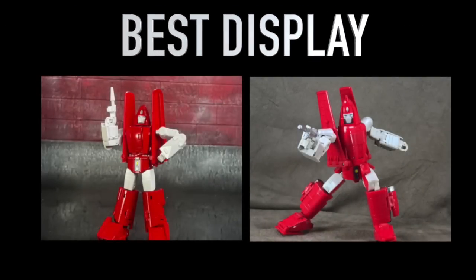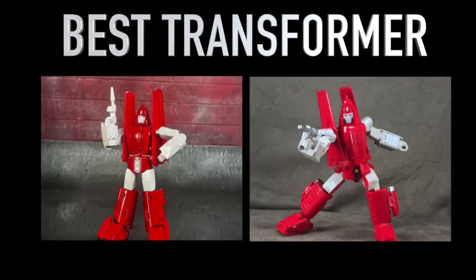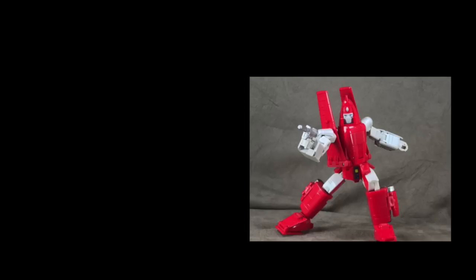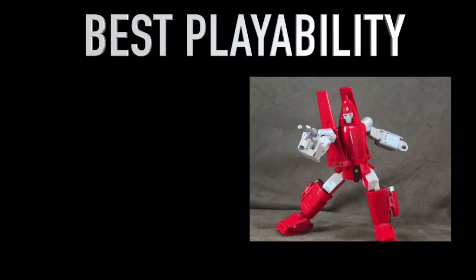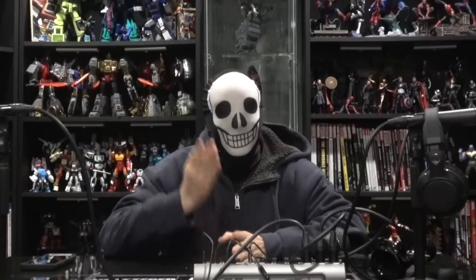Breaking it into subcategories: best display piece — build goes to DX9, sculpt ties, paint goes to Fans Toys, presence goes to Fans Toys, making Fans Toys the winner of best display. Best transformer — build goes to DX9, materials to Fans Toys, transformation to DX9, making DX9 the best transformer. Most playable — build to DX9, materials to Fans Toys, articulation to DX9, transformation to DX9, accessories to DX9 — even with debate that edge goes to DX9. So aside from display, DX9 takes it.